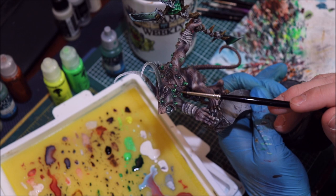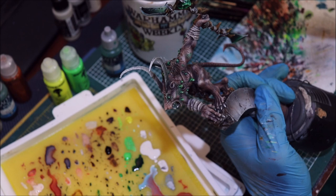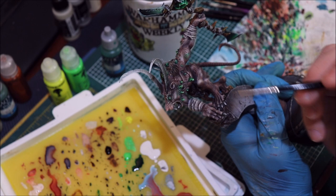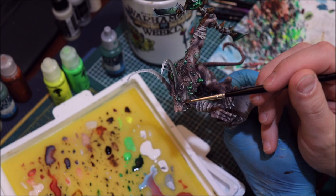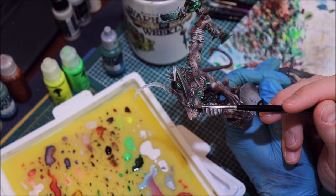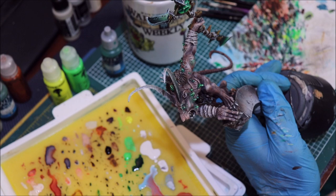An important part of OSL: you want to have something dark separating the light-creating object and the light reflection. In this case it was easy because he has ridges down in his skin — really dark crevices down here or around his eye. If I were to color-value this: one is your hotspot, two is your mid-tone color of intensity, then three for the darkest color, then two again as a thin glaze for your outer ring of color.